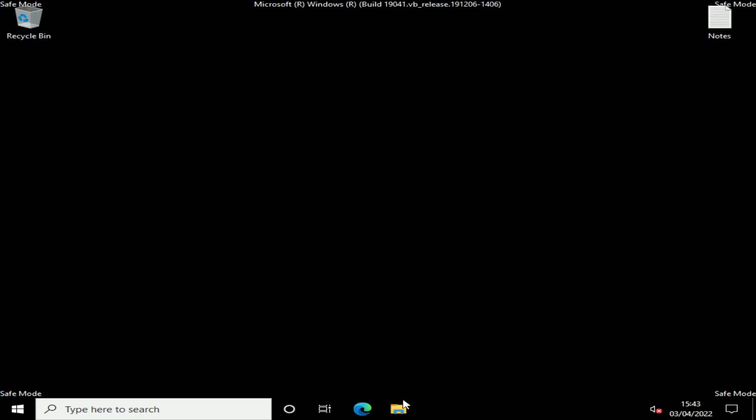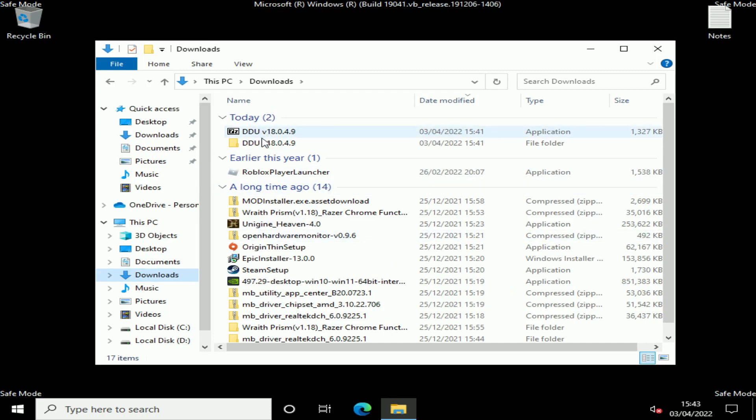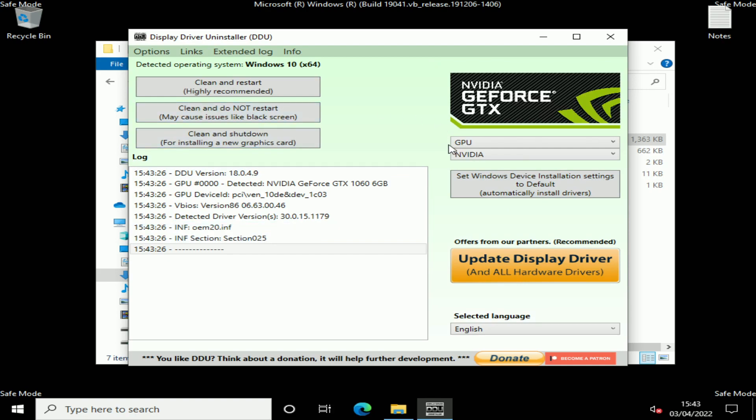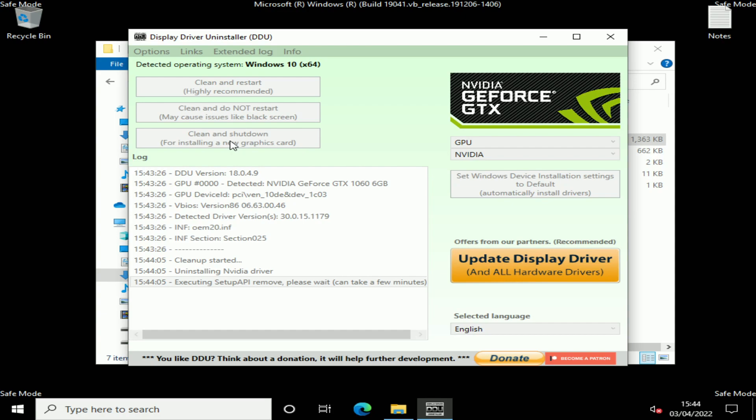Now that we're back in Windows in safe mode, go to Downloads, into the folder, and run the DDU uninstaller. From the menu, select the device type you want to uninstall — we have options for audio and GPU. We want GPU, and it will auto-detect which GPU we have — in this case Nvidia. Because we're swapping graphics cards, hit 'Clean and Shut Down for installing a new graphics card.' If you were just fixing driver issues without changing the card, you'd use 'Clean and Restart.' DDU will take a few minutes to remove everything, then we're ready to change the card.